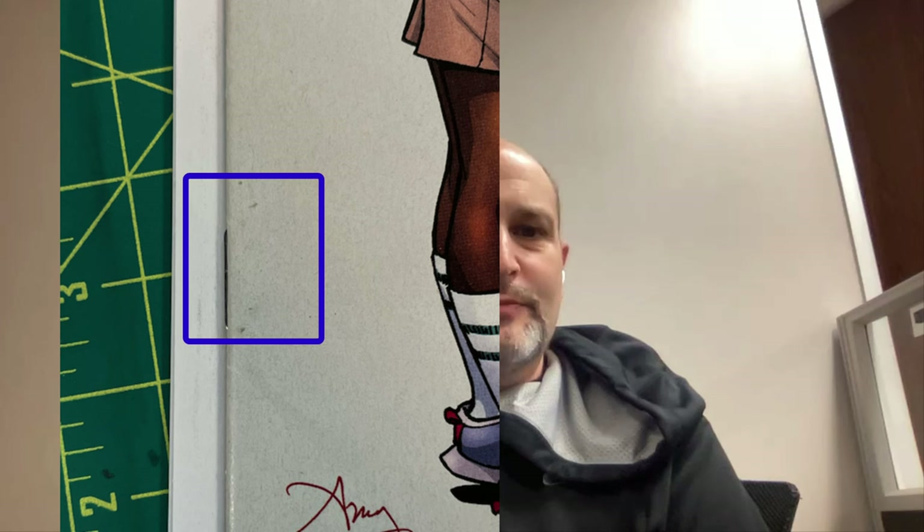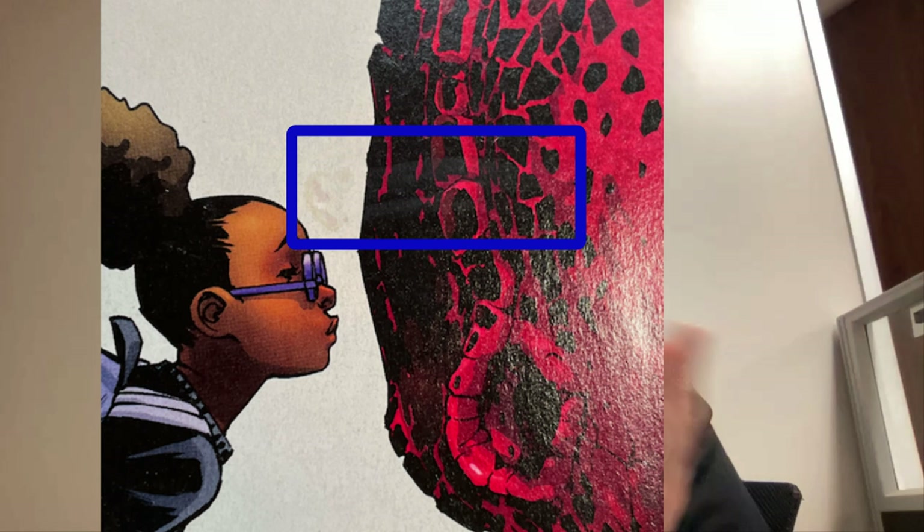Hello everybody, this is Rick. I'm in Texas now — was in Washington this morning and yesterday for the video. Today I wanted to share a video of cleaning and pressing a modern comic book. This book just had a little tick on the cover, some black schmutz, and some kind of smear across the colored area. I don't get it a hundred percent clean again — probably could have had I worked on it longer, but you get what you get with the amount of effort you put in.